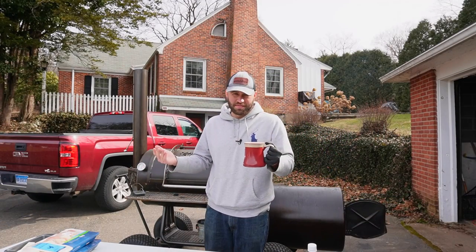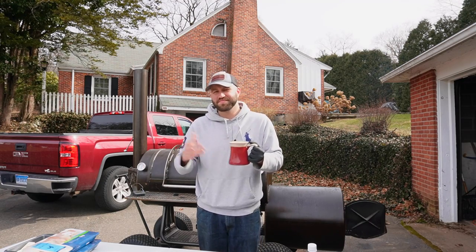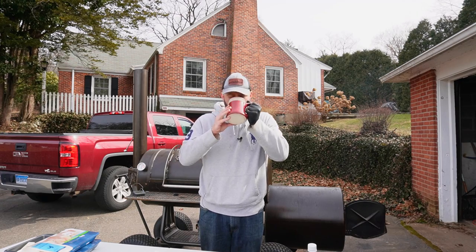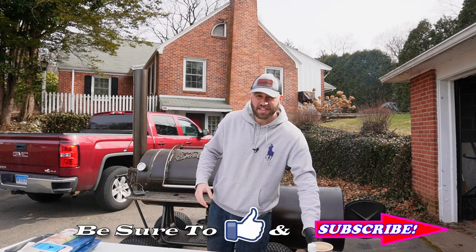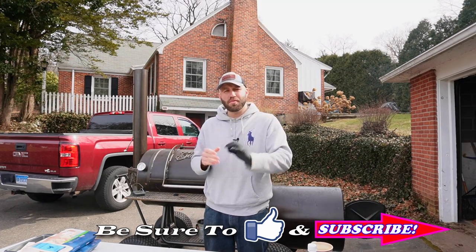So it's currently 12:30 in the afternoon and I'm drinking coffee — if that tells you how my night went, use your own assumptions. But it was a good night. My voice is a little raspy, so forgive me. But today we're making drumsticks.